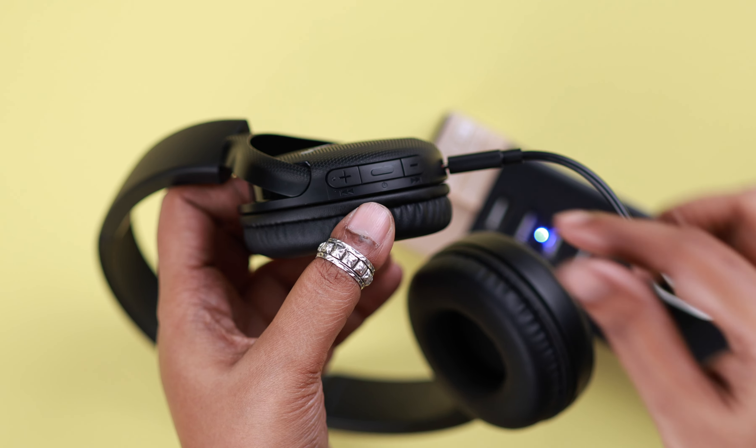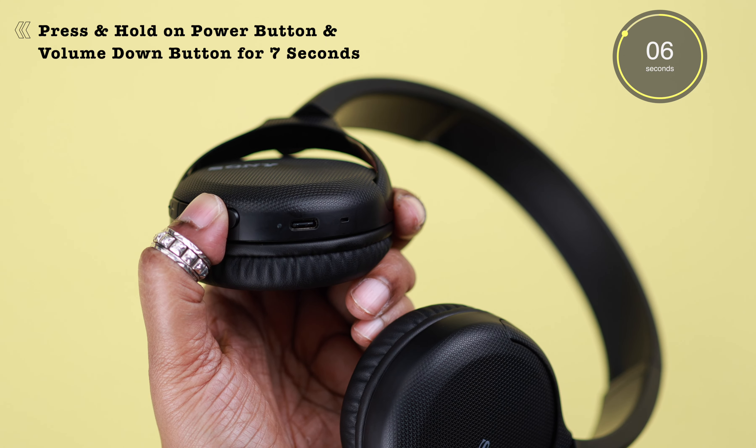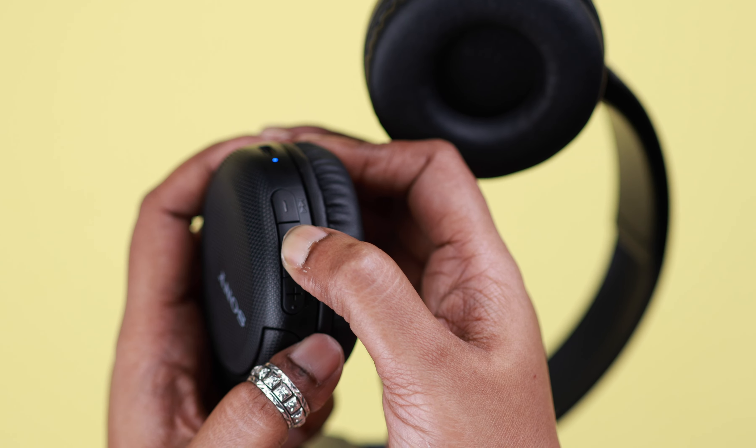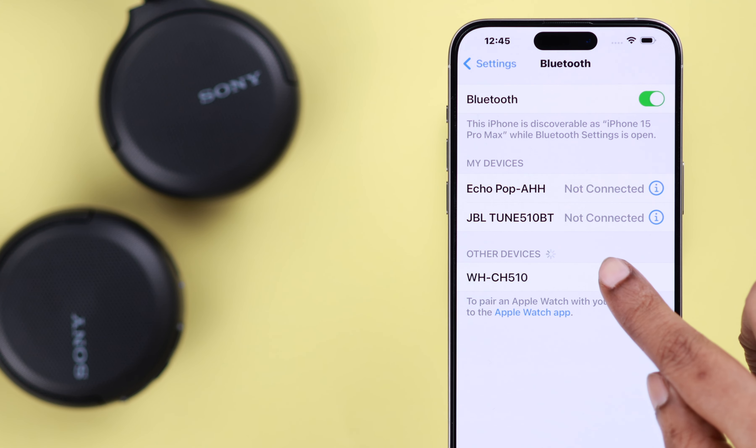To do the hard or factory reset, first unplug your headset and make sure it's turned off. Then press and hold the power button and the volume down button for seven seconds until you see the blue LED blinking four times — that means the hard reset is complete.